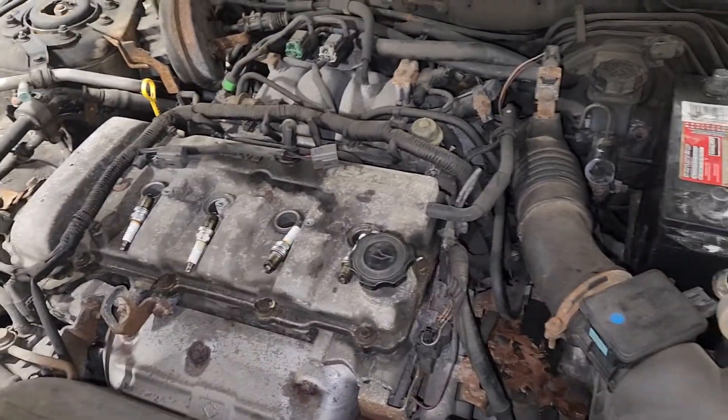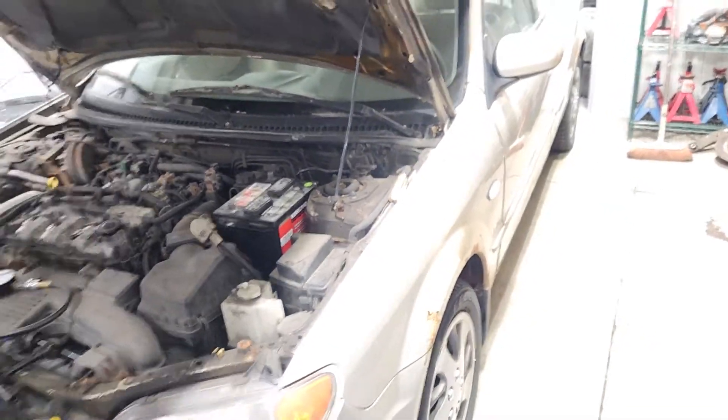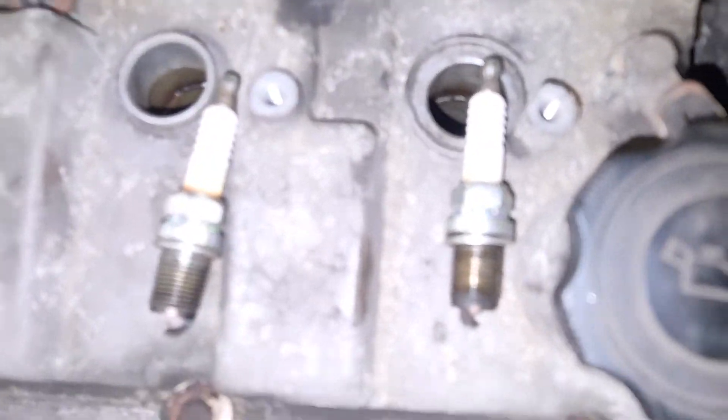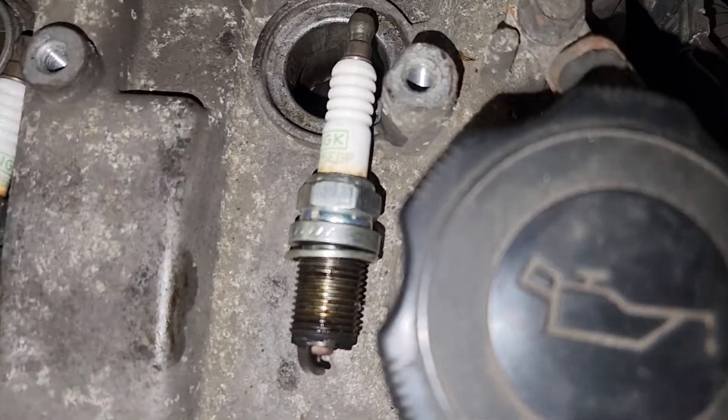Hey guys, so we're going to be doing a compression test on this 2003 Mazda Protegé sedan. We just took out the spark plugs and the coil packs. I'll give you a quick overview of the spark plugs before we start the test.